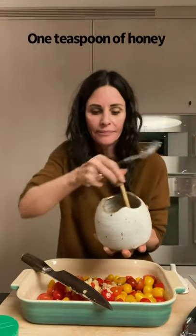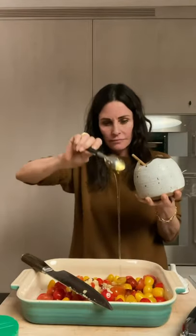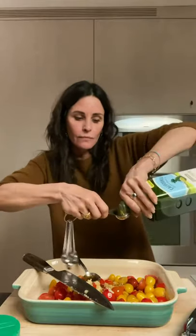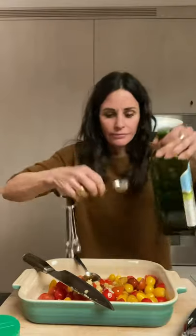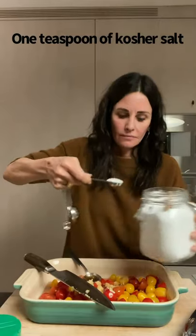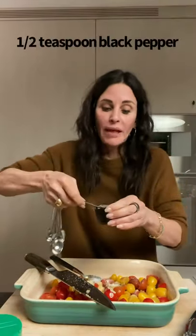Take a teaspoon of honey. Two tablespoons of olive oil — can't hurt, I'll add a little more. Teaspoon of kosher salt. Half a teaspoon of black pepper.